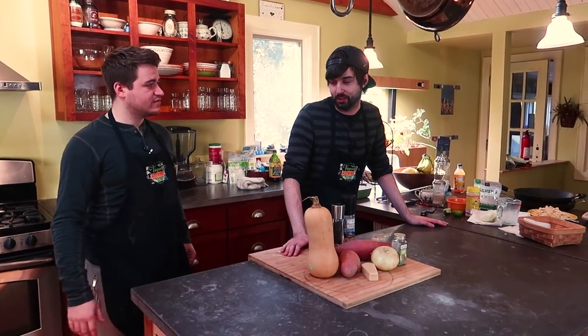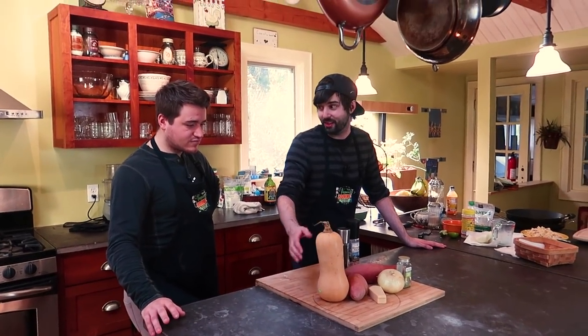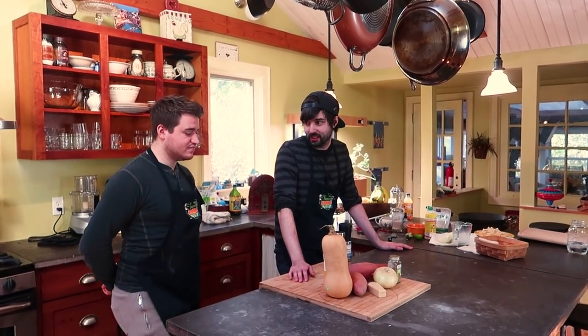This is your recipe, Brent. This is something I made a couple years ago for Thanksgiving. It's a nice little recipe that uses in-season vegetables — we've got sweet potatoes, butternut squash, onions. Onions are always amazing. All these festive autumn and winter vegetables we're gonna use to make a nice little dish.